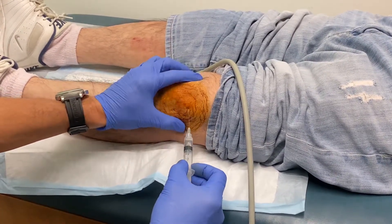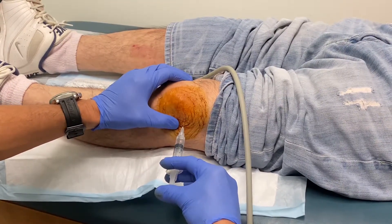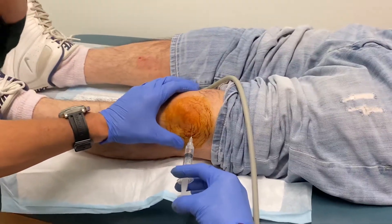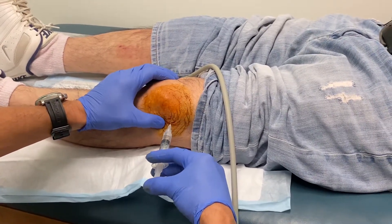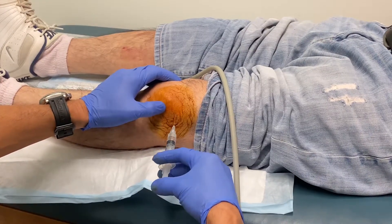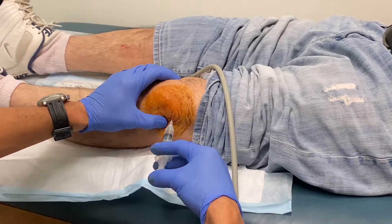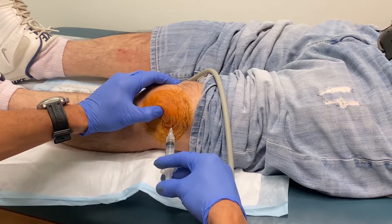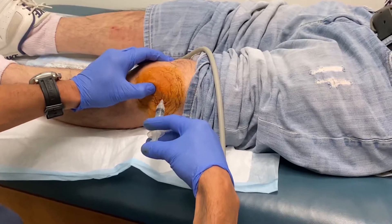Un piquete chiquito — you're going to feel a little bit of burning. That medication burns sometimes. And then I'll be getting a 22-gauge needle. So I'm injecting my lidocaine right now, right below the kneecap, going through the skin and the subcutaneous tissue. I'm really not going into the joint. The goal is to not inject lidocaine into the joint. A little burning — lo siento mucho.